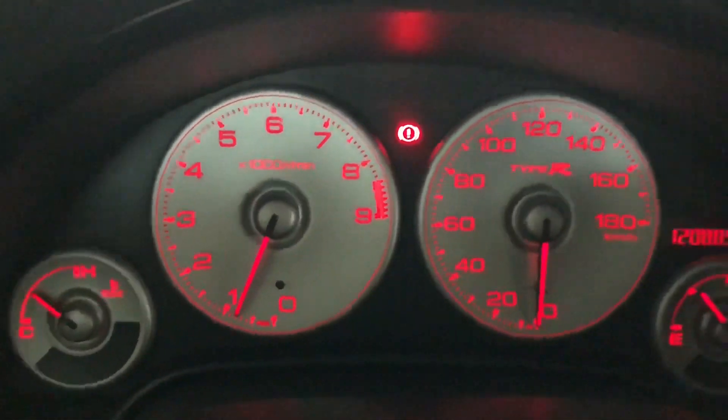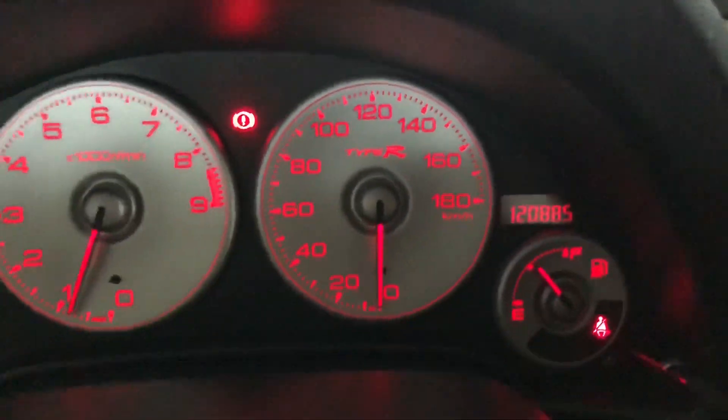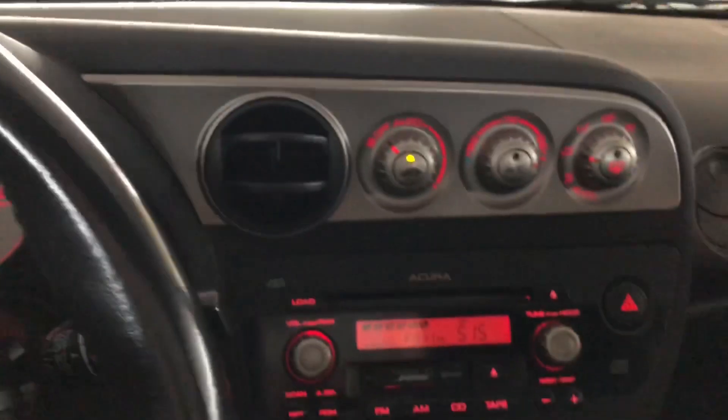Here's a quick video of the cluster — as you can see, the Type R lights up red. That's the real end of the video.